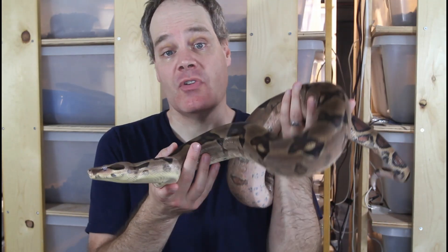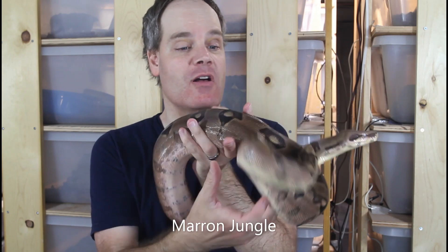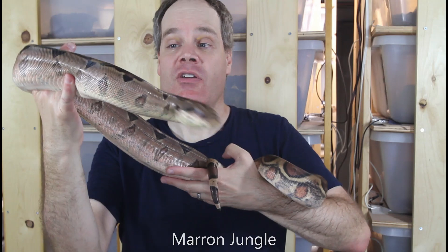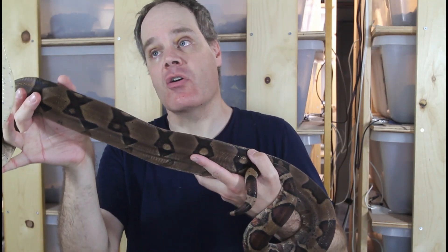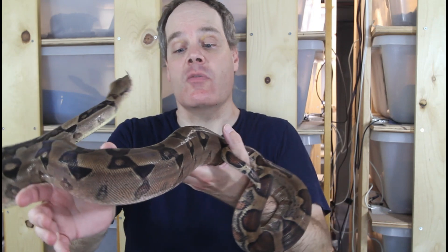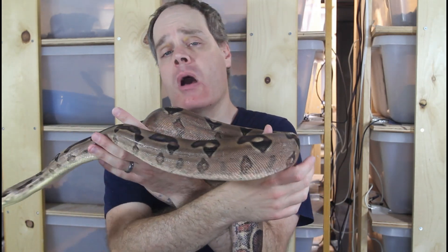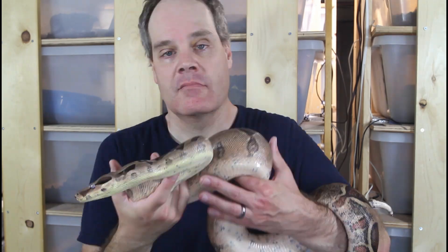I thought I'd end this video by giving you guys a look at the dad — this is a Moran jungle male. Unfortunately this guy's in shed right now and pretty deep in shed, so his colors are really muted. But it gives you an idea of what the jungle Moran looks like — it's got the aberrant patterns and the clean overall look of the jungle, plus the pastel colors of the Moran. Really a cool combination. The Moran jungle is definitely one of my favorite two-gene morph combo animals.